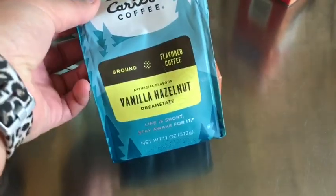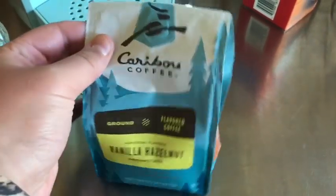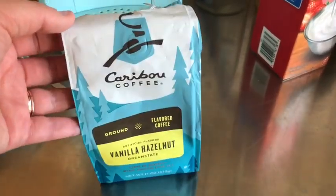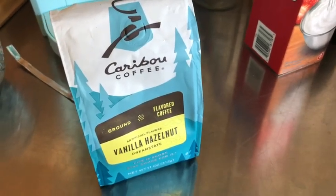So for my fast, this is the coffee I use. It's the vanilla hazelnut caribou coffee blend. And from the nutrition facts I can find, it is zero calories so it does not break your fast, and it helps with that added flavor as well.